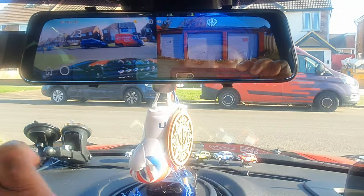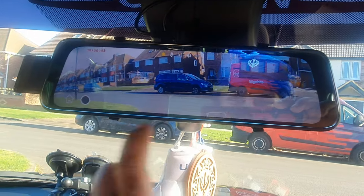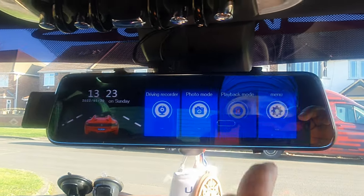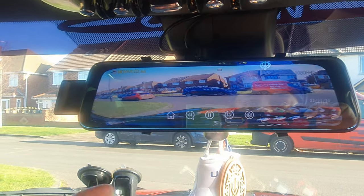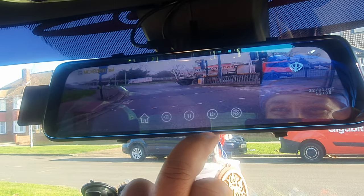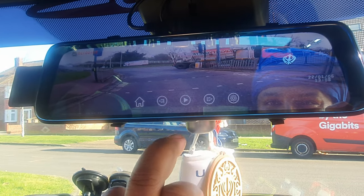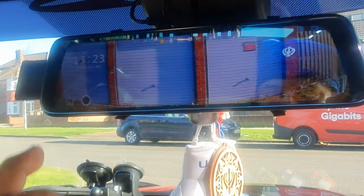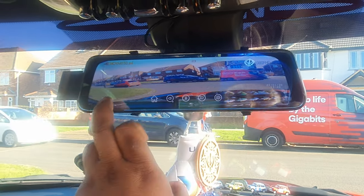I'll put the boot tailgate down — now you can see my garage at the back. Press this button here and you can do playback. It's a good addition — if you're unlucky and have an accident, you can go into playback mode.